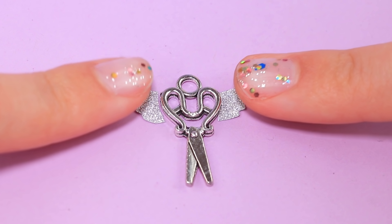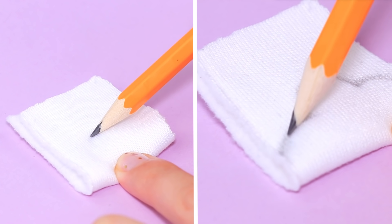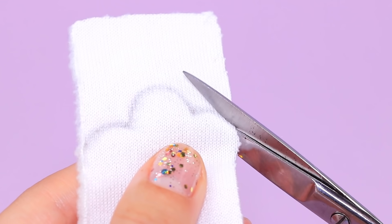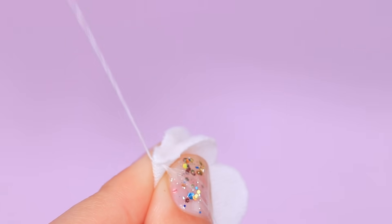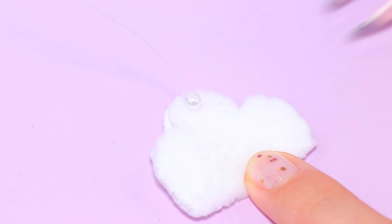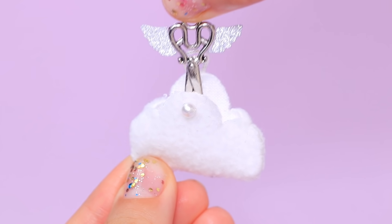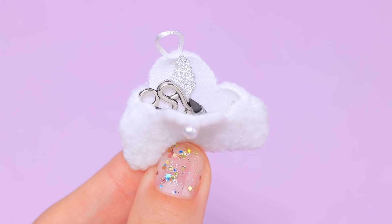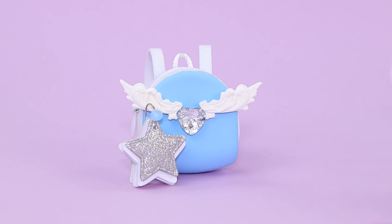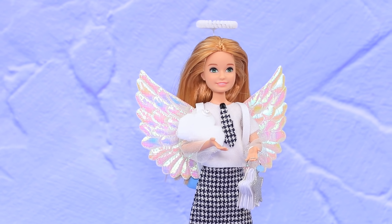Glue small wings to small scissors. We'll need a pencil bag — fold white fleece fabric in half and outline a cloud. Now we just need to sew the sides. Sew one bead and one loop to the top for the clasp. This pencil case holds so much stationery! Now Angie has all the school supplies she needs. My pencil case is as soft as a cloud — now I'm ready for school!